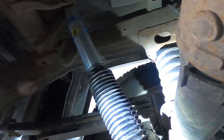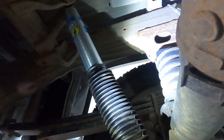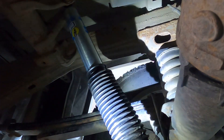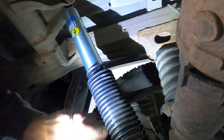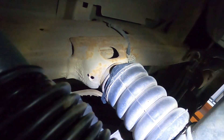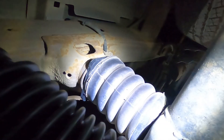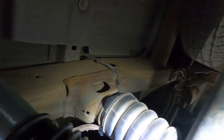That's how you install Bilstein 5100 rear shocks on a 2016 Silverado. I also got these - Super Suspension, I think they're called - they're like helper springs, supposed to take up like 1,500 pounds of weight when you put a trailer on it.